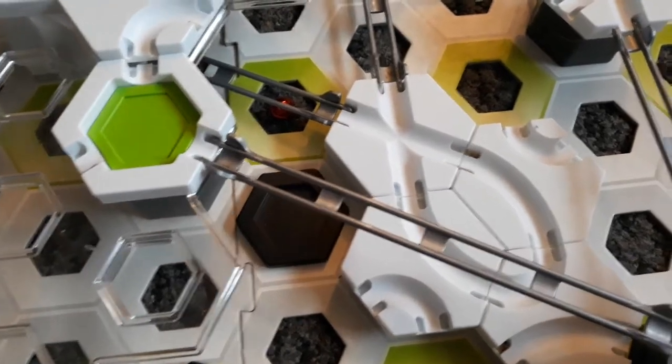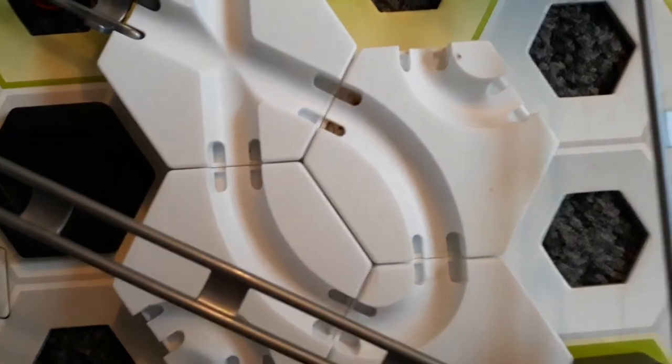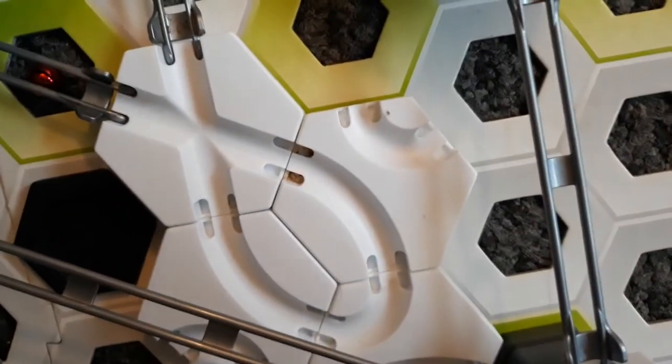Hey Viewers! This is Garthorne here, and today I am showing you the Domba, courtesy of yours, True Lair.